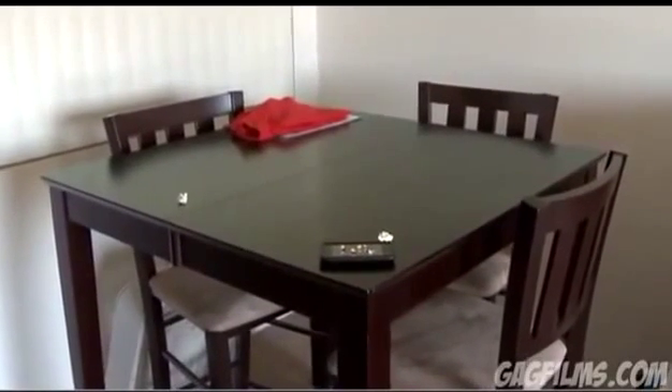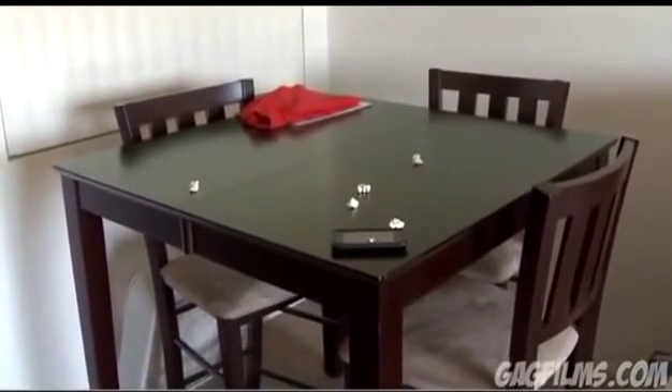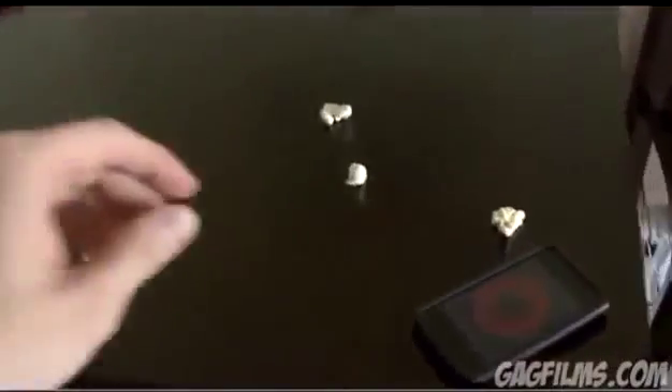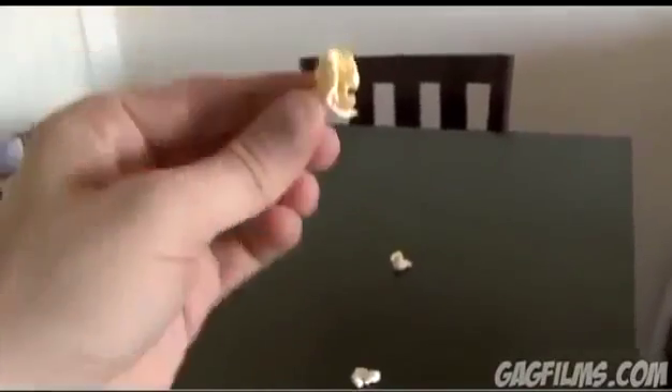Oh, lost one. But check it out — it's actually popping the popcorn. Oh, that's awesome. See? Check it out. Freshly popped popcorn. It just needs a little butter. Mm-mm, good.